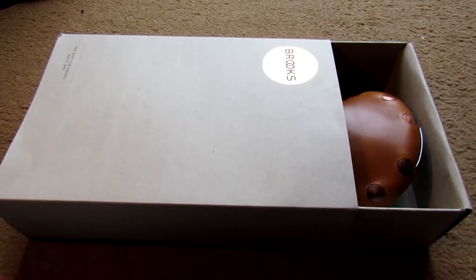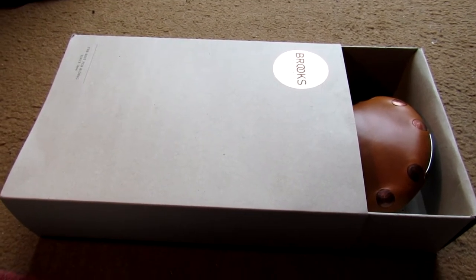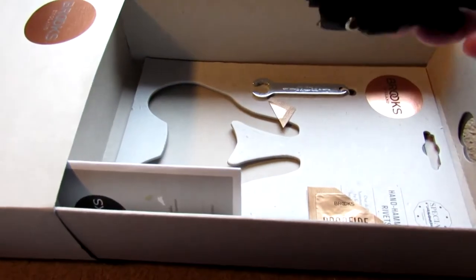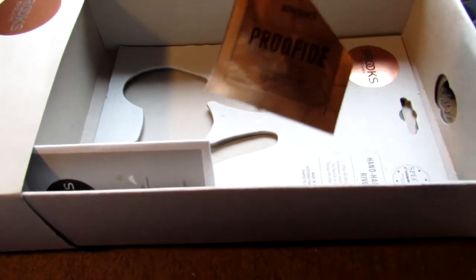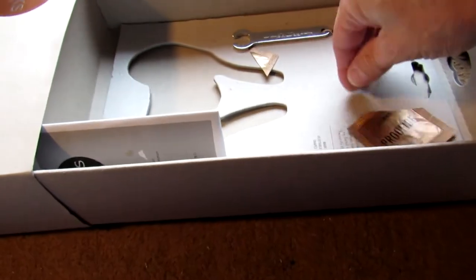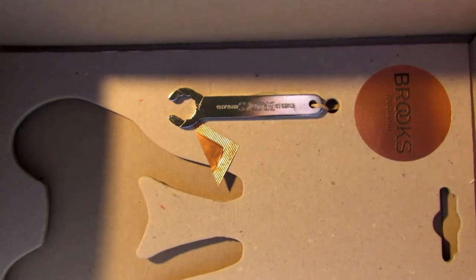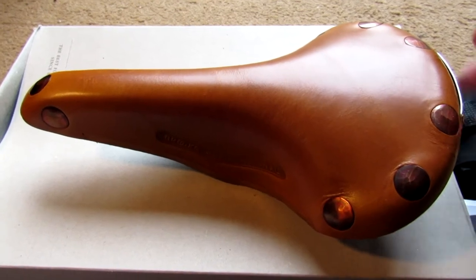It's the Brooks Professional saddle that comes in this nice box. When you get it, just open the box up and see what's inside. There's the saddle, a waterproof case, a proofide sachet which I've already used on the saddle, an instruction book, and the spanner you get for adjusting the tension on the saddle.